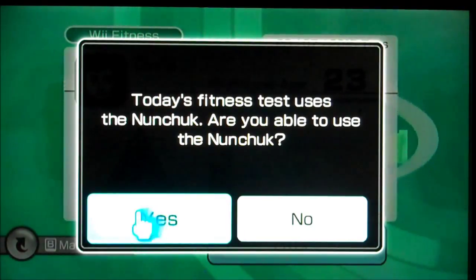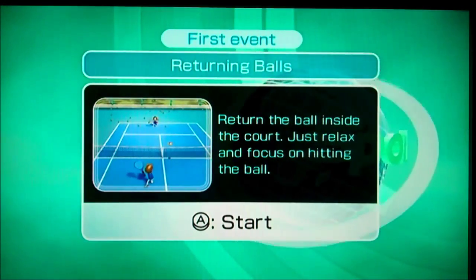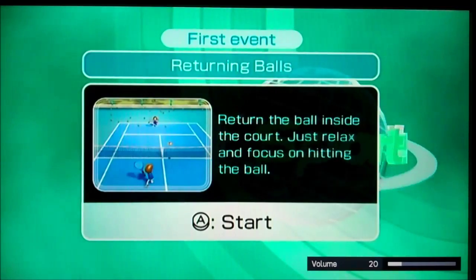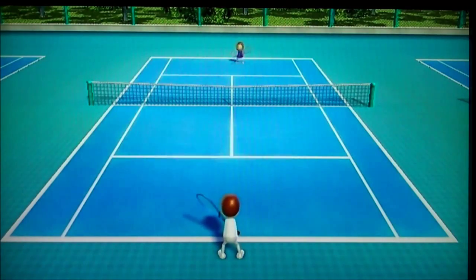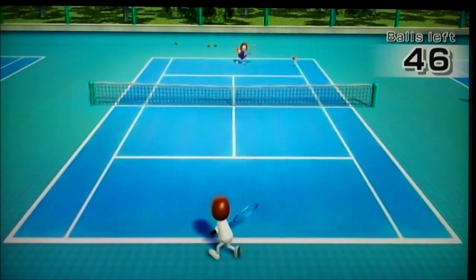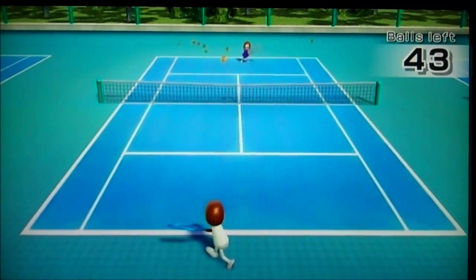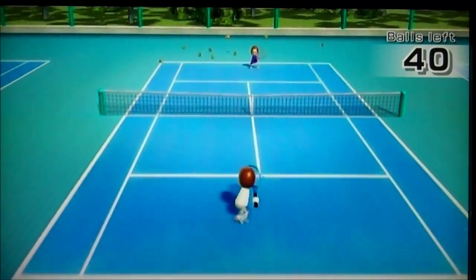Yes! We're returning balls — so return the ball inside the court. Just relax and focus on getting the ball. All right, here we go. I'm standing as far away from this as I can.